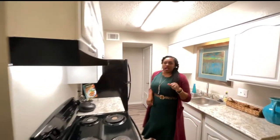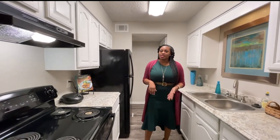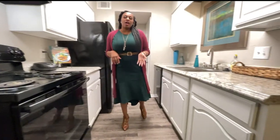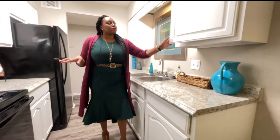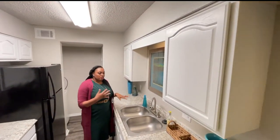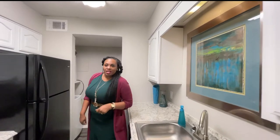We have two styles: the classic style, which comes with standard black appliances, and the renovated package, which features stainless steel appliances. All of it comes with cabinetry, which is great for storage. You can still entertain guests while you're cooking.